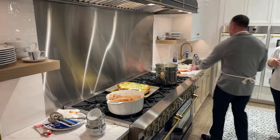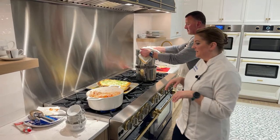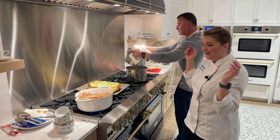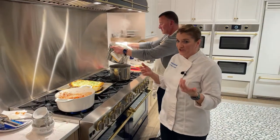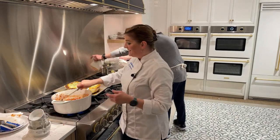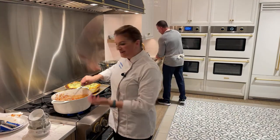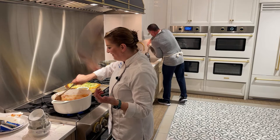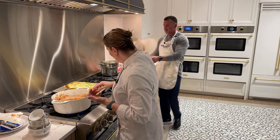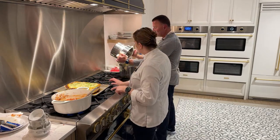On our electric wall oven we have two separate timers, which is nice — one for the upper and one for the lower oven. I encourage people to set timers all the time. I always joke that I forget everything — I even set a timer for my tea in the morning for three minutes, because if I don't I'll wander off and come back to really bitter green tea.